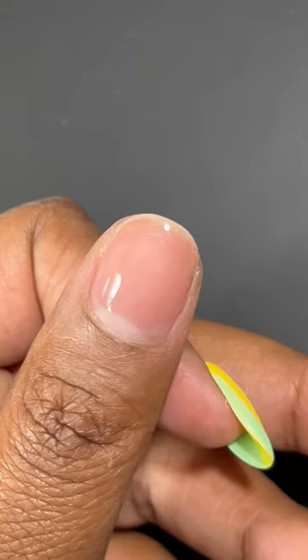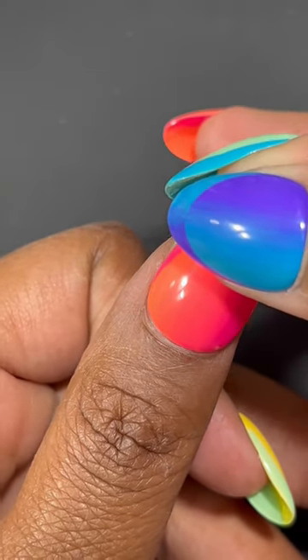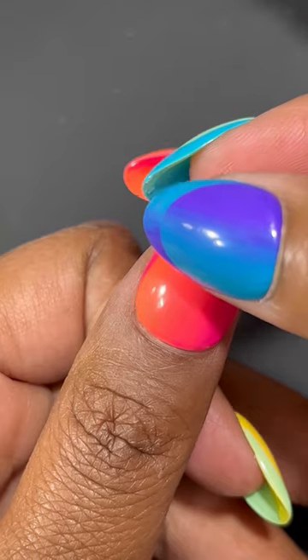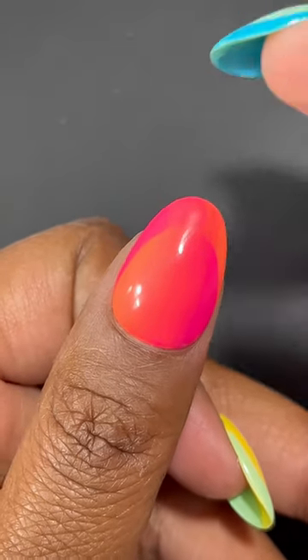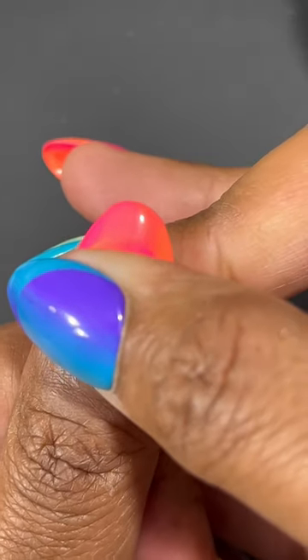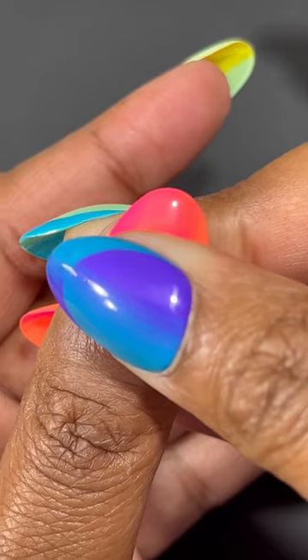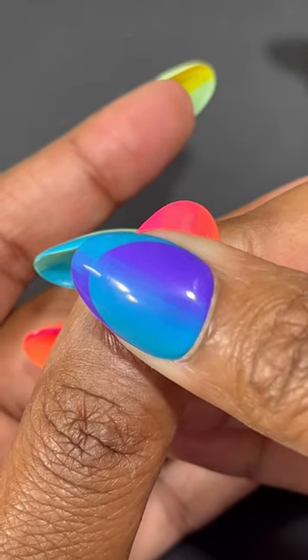You need to push back your cuticles, buff the shine off your nails, dehydrate the nails with 90% alcohol, and for extreme longevity you should be applying a nail primer so that the press-on nails last the longest amount of time possible.